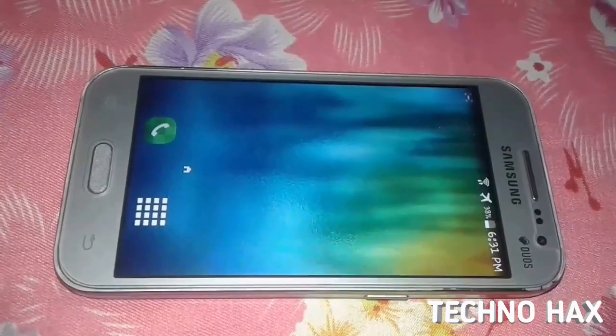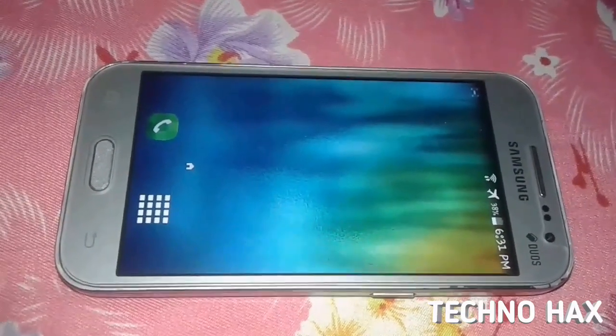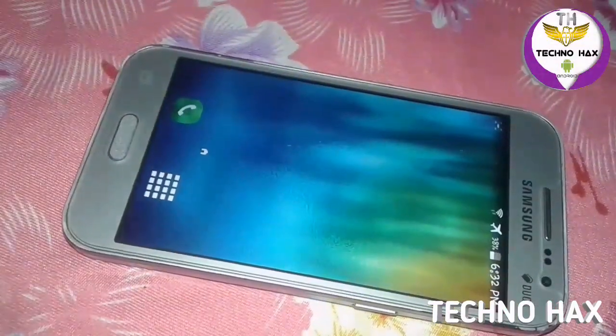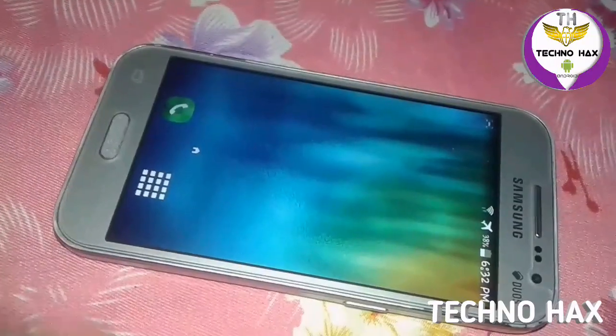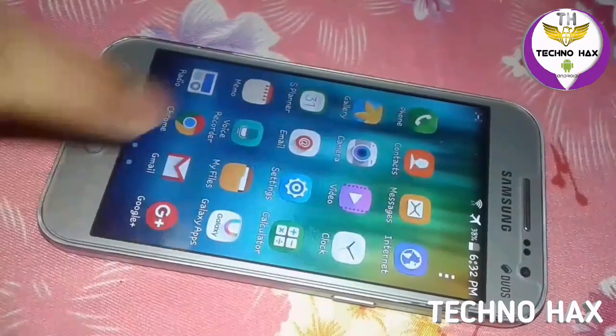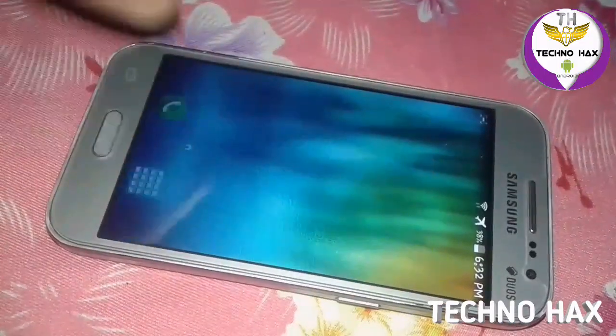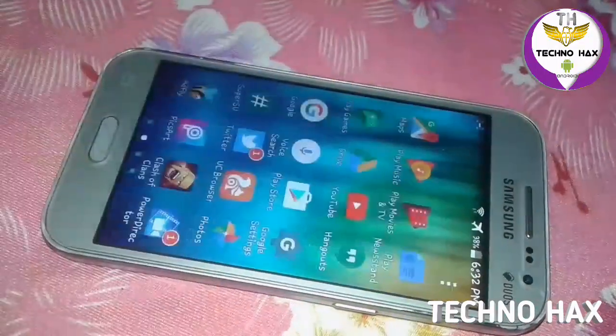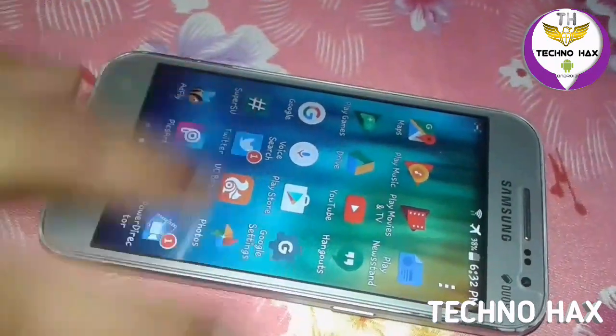Hey, what's up guys, TechnoX here. In this video tutorial I'll be showing you how to install Marshmallow, that means CM13, on the Core Prime SM-G360F. This is my first video where I've shown you how to install and flash a ROM on the phone, so please be careful in each and every step.